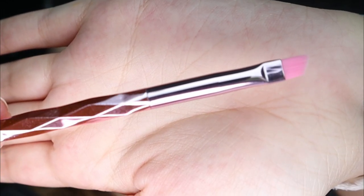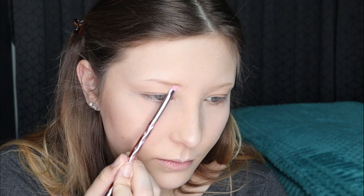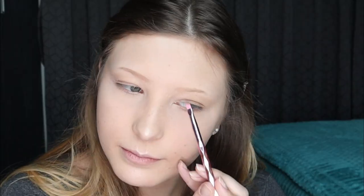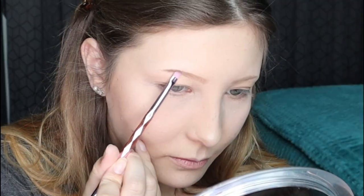Now we're going to go into this little eyebrow brush — look how thin that is. As you can see I don't have eyebrows, so this should be exciting. It's got a product side and a brush side. I feel like Jeffree really gets it because he doesn't have eyebrows either. I'm slowly transforming out of the naked mole rat look.